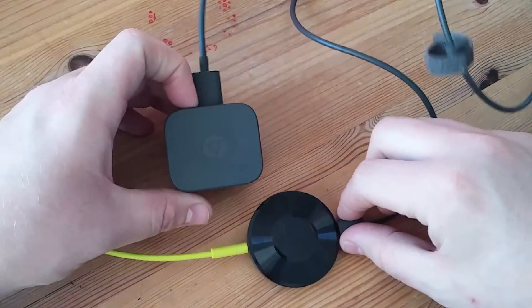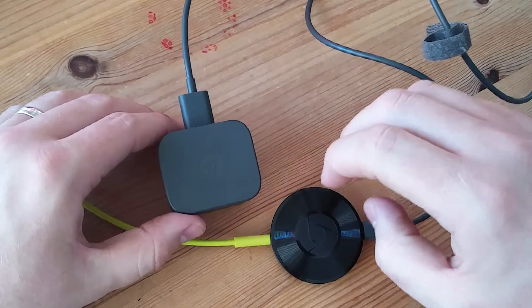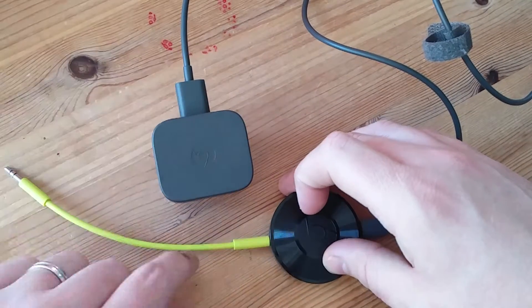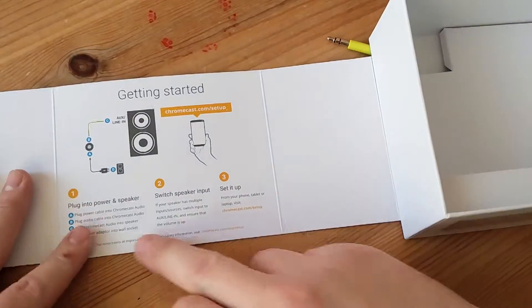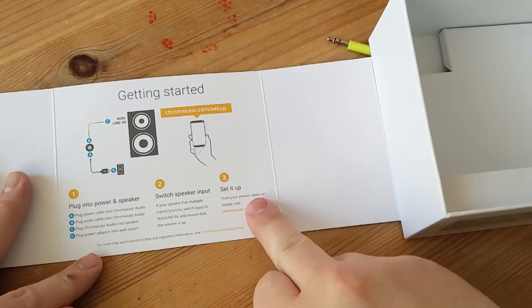Now it's very, very simple to set up. Literally, you're supposed to plug in the power, then you're supposed to plug in the Chromecast, then plug in the cable to the hi-fi and then the 3.5mm to the Chromecast. You follow the instructions — plug power, as it says here, switch speaker input, set it up.